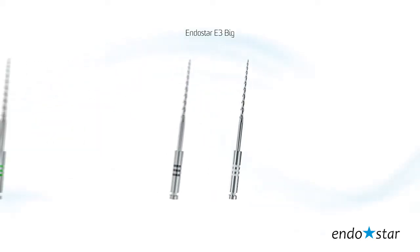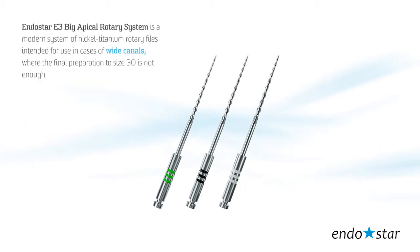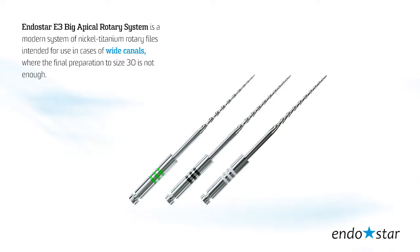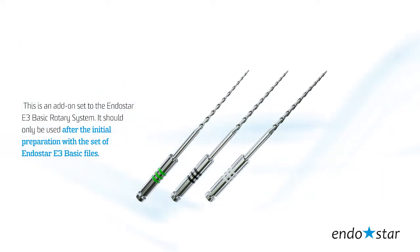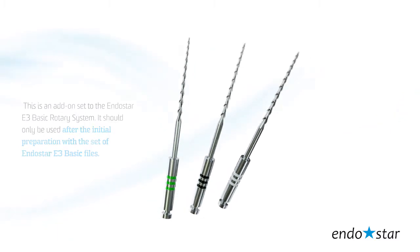The EndoStar E3 Big Apical Rotary System is a modern system of nickel-titanium rotary files intended for use in cases of wide canals where the final preparation to size 30 is not enough. This is an add-on set to the EndoStar E3 Basic Rotary System, and should only be used after the initial preparation with the set of EndoStar E3 Basic files.